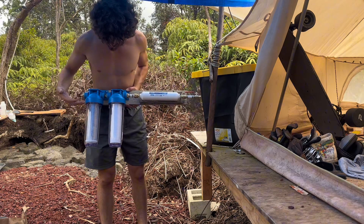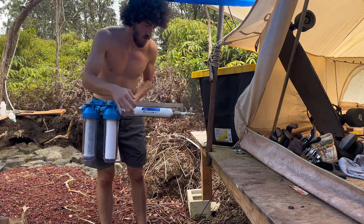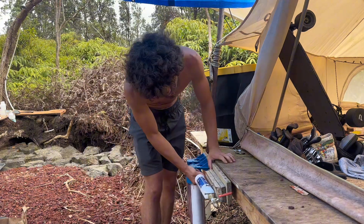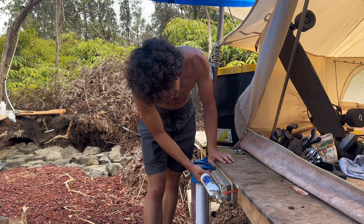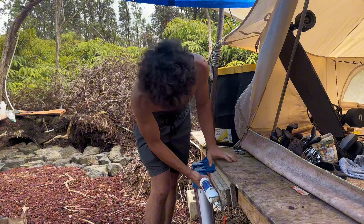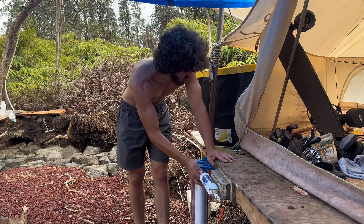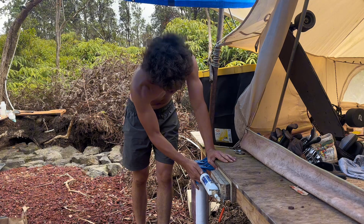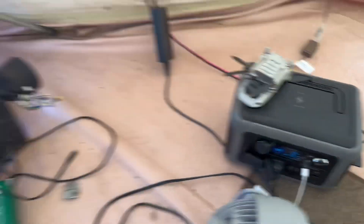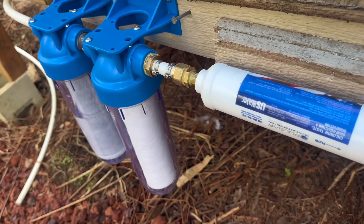So this is the system — super simple. Water is going to come in and it's going to go out. I'm thinking about mounting it right here for now. This will give it the least amount of UV light and such. We have it all plumbed up and going now, so it's a matter of letting the pump pressurize the system again and get all the air out.